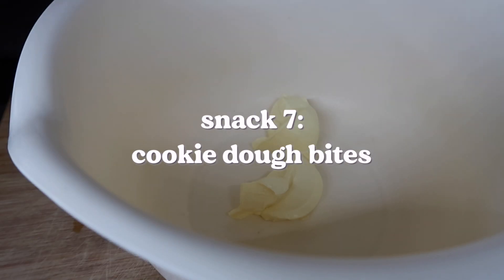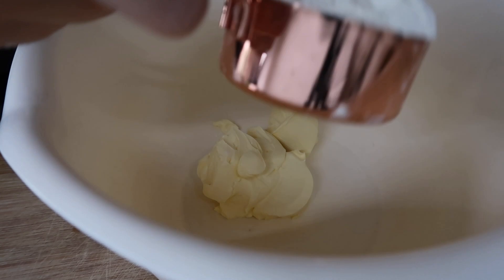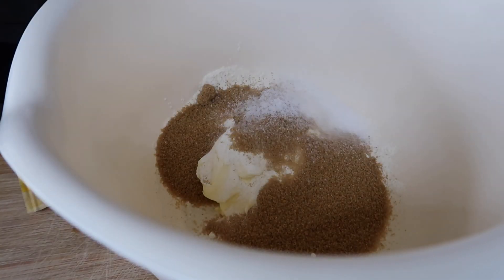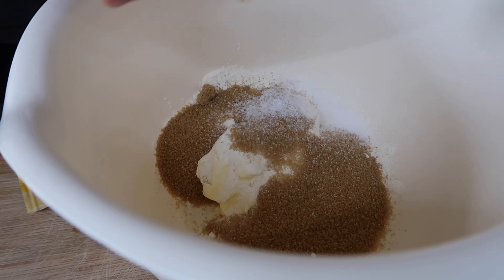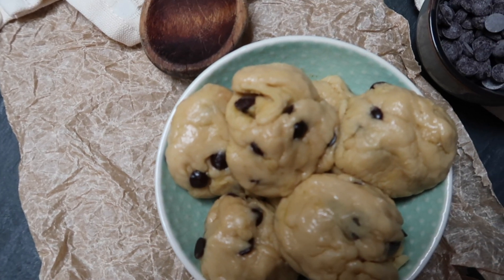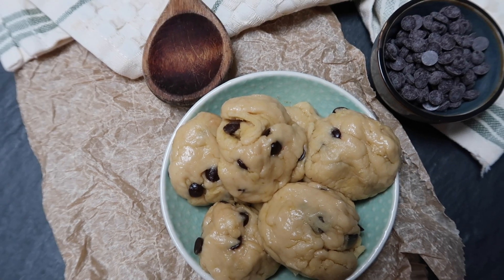Now onto cookie dough bites. We need butter, flour, brown sugar, vanilla extract — I added vanilla sugar — and then chocolate chips. Roll them into little balls and snack them straight away.